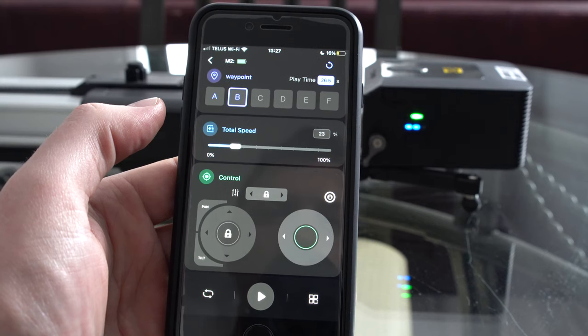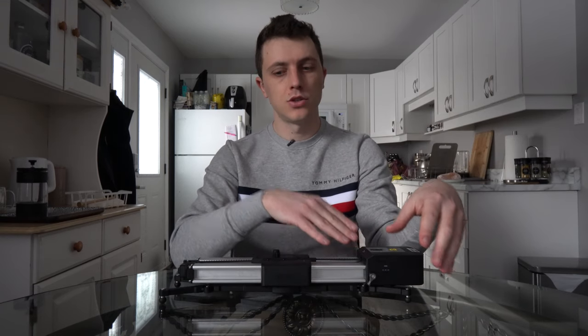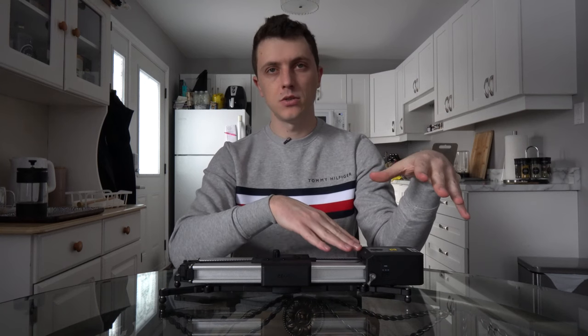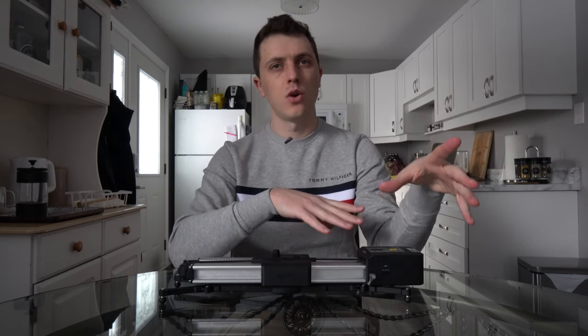The motor is really quite quiet — rated at 39 decibels. If you're doing macro work and recording audio right in front of the device, the motor may interfere. But if your audio source is further out, say two meters away, then I wouldn't worry about the motor interfering with your audio capture. Overall, depending on what you're doing, it's really not something you'll have to worry about a whole lot.